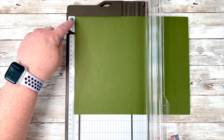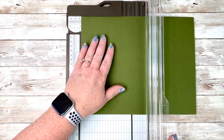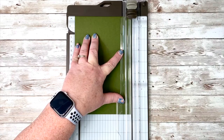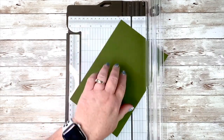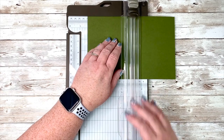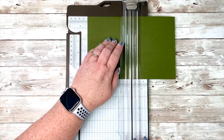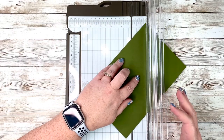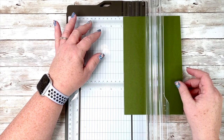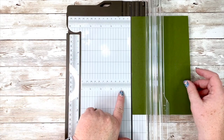We are going to use the eight and a half inch side since it's already measured for us, and then we are going to cut this at five and a half. So it starts out like a regular card base. On this next side we are going to score it at four and a quarter — move this cutting blade out of the way — and score it there. Then we're going to leave our card open, turn it this way, and find where the one and a quarter mark is.